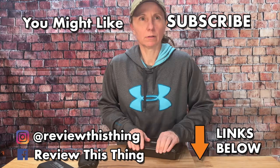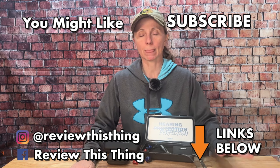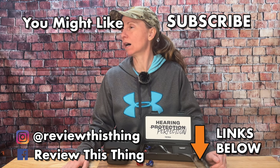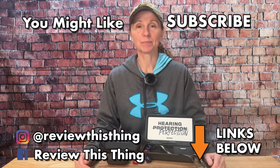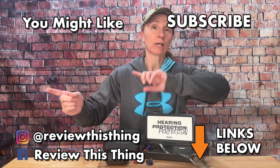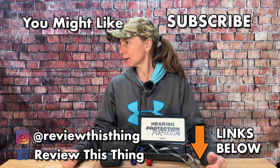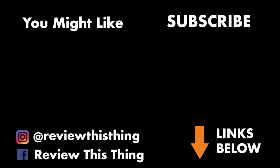Thanks for watching our Tetra Hearing Custom Shield review video. While you're here, watch all the other videos. Give us a thumbs up, share them with your friends, comment and let us know what you think. Check out our website ReviewThisThingTV.com, subscribe to our weekly newsletter, go to our Amazon store, our Holler store, and follow us on Instagram, Facebook, and TikTok.